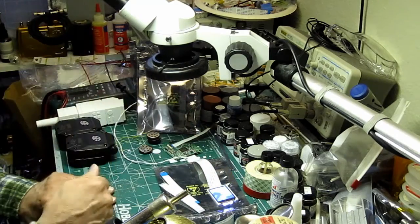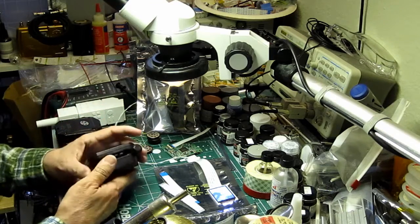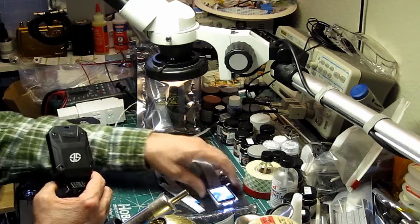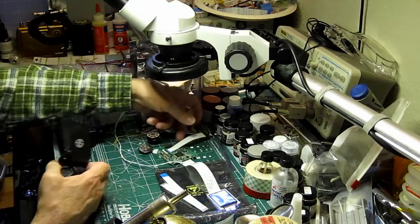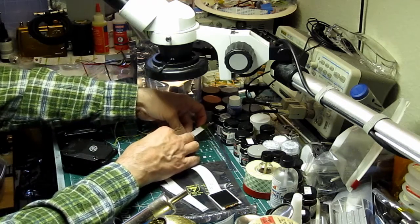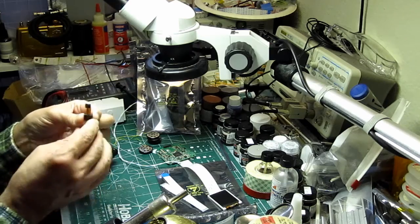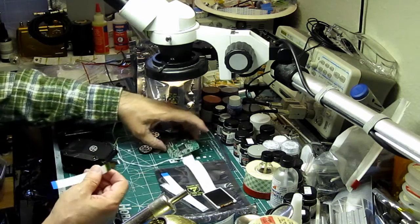I'll be posting over at Hobby Talk this build in the next couple of weeks. What I'll be doing is showing the disassembly of this, taking it apart and doing the attachment of the flex harness here, and the flex harness here. This is kind of nice because this connector just allows you to unplug it, so you can position the camera and then route and secure the harness.